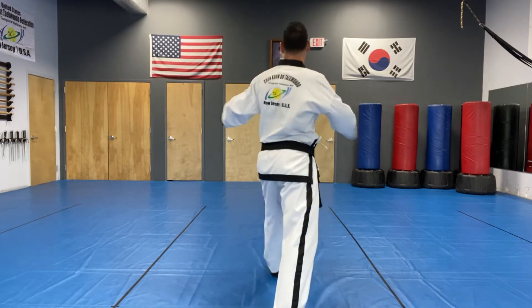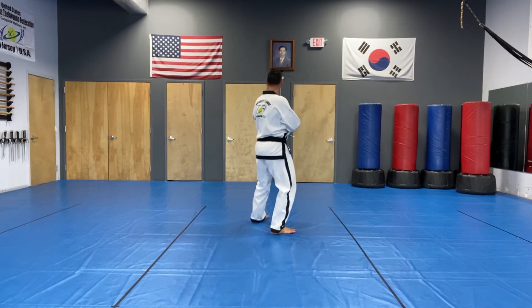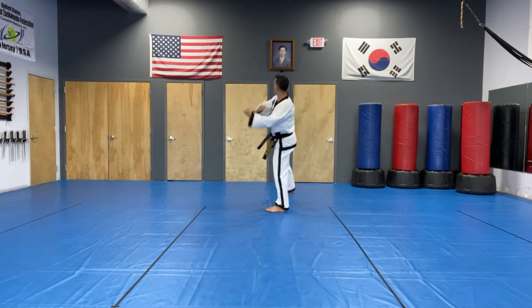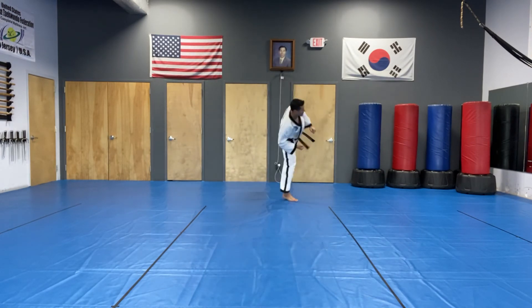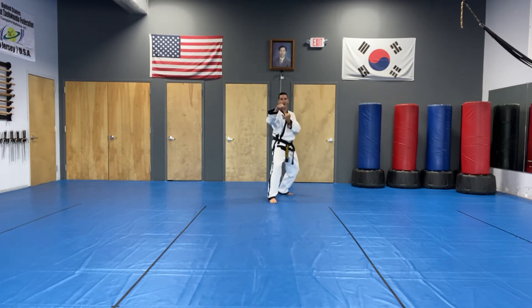Continue. Come up, pull up, step, turn around. Right foot in, left foot out, forearm guarding block.